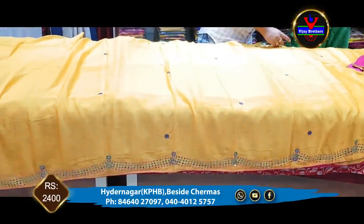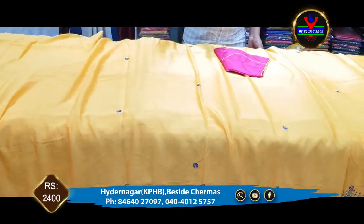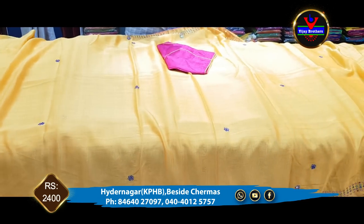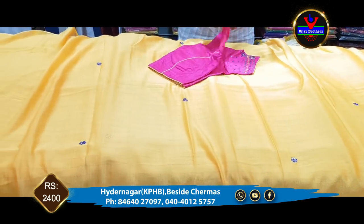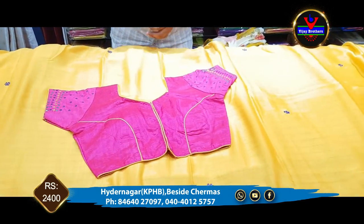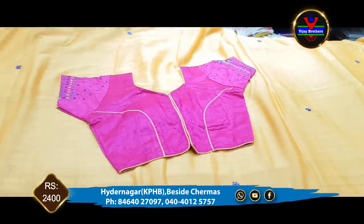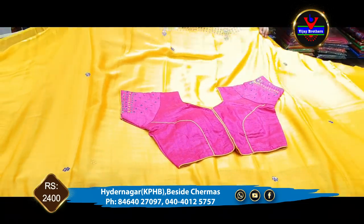The next dress is a nice mustard yellow color combination — a slight orange color. For the dress, we have a pink color contrast combination. The price is only Rs. 2,400, available in this video.